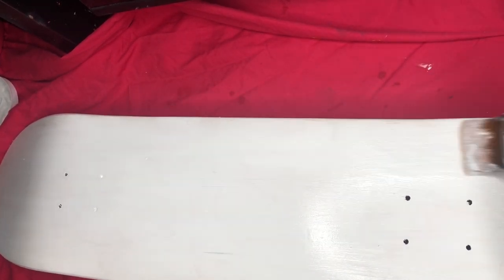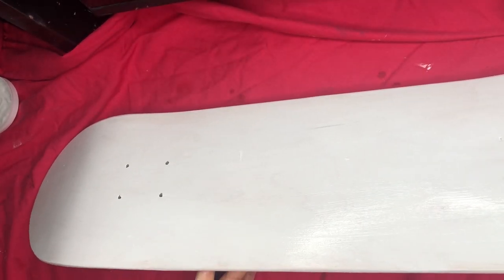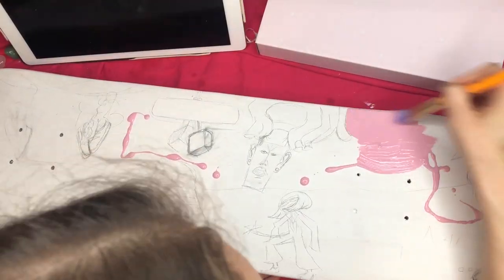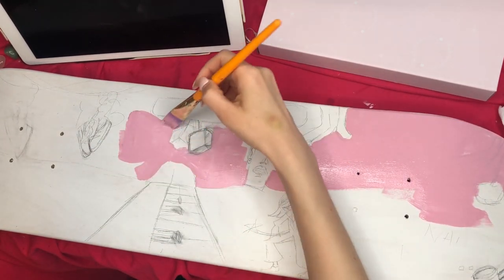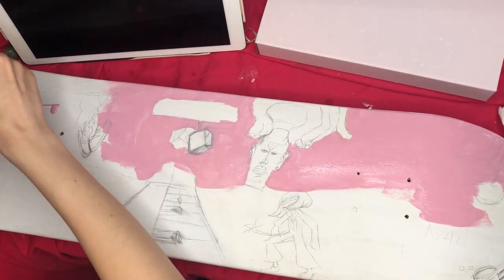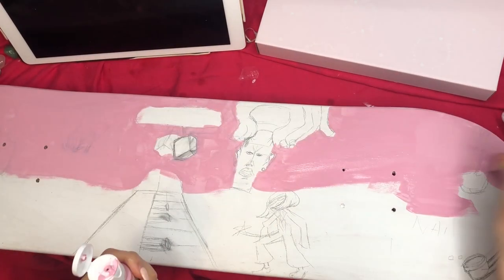This board is made out of Chinese maple, I believe, and I'm not entirely sure if it's more suitable for skating or for hanging on the wall. Here I'm masking the background with just some cheap dollar store paint. I'm going for a Basquiat look, trying to match the vibe of the album. I did listen to it as I was coming up with the design, and whatever lyrics were happening I would just draw what came to mind.